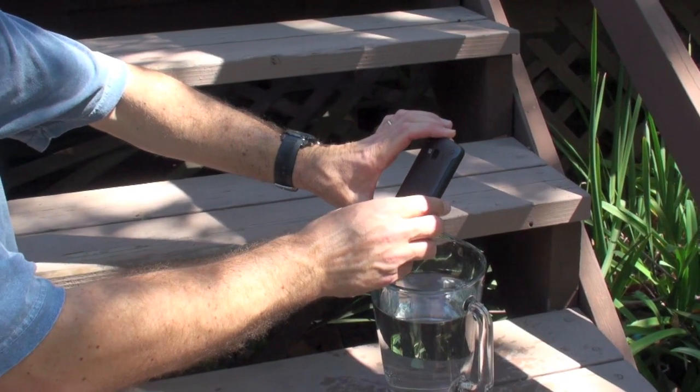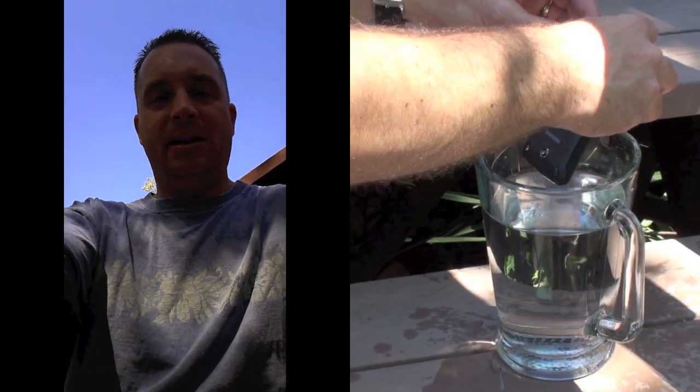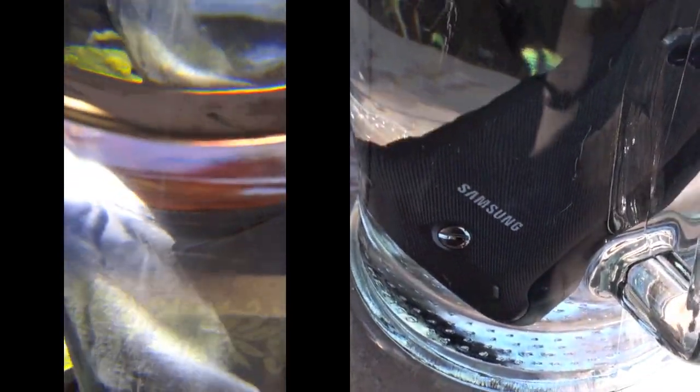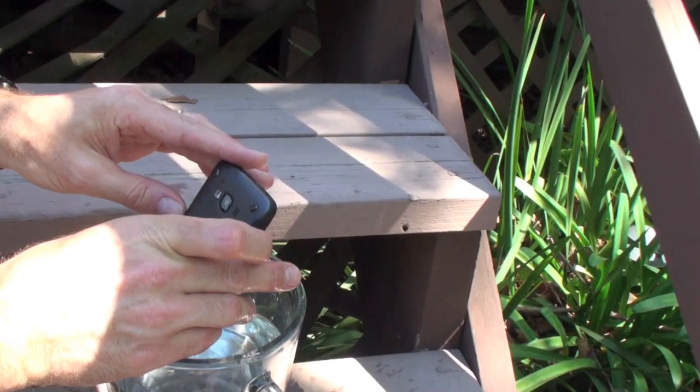All right, so we're going to try this again. We're going to drop it into a full thing of water and see how it all goes. I'm dropping it down — and hopefully you can see me from in here. I'm waving at the camera as we record it. Now I'm taking it out. There's obviously water on the lens here. But there you go.